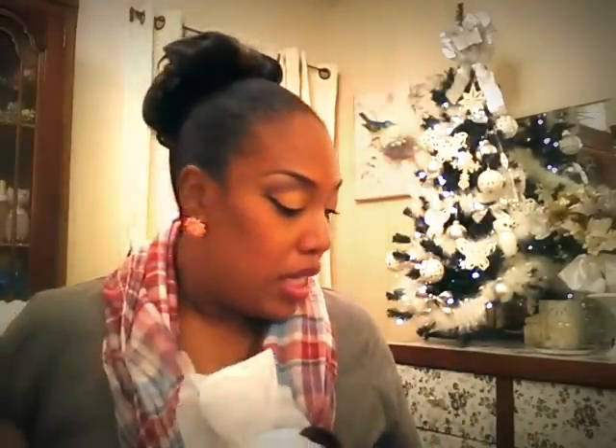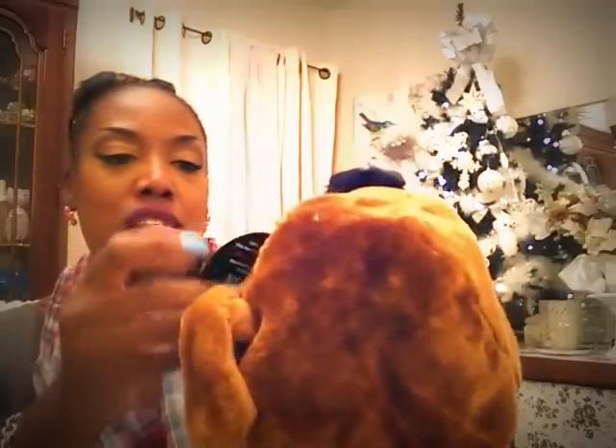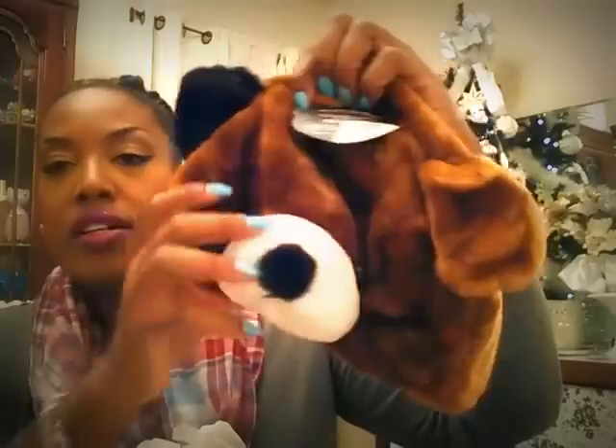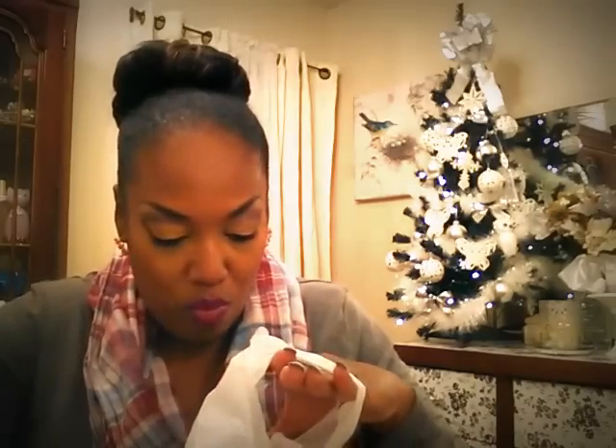Now these are items I got at the 99 cent store. I'm not going to be able to show everything because there are some gifts in here. But I got this cute hat — an adult hat for about a dollar, so cute! I got one to keep and one more to give away. Y'all know I love anything that looks cozy like that.